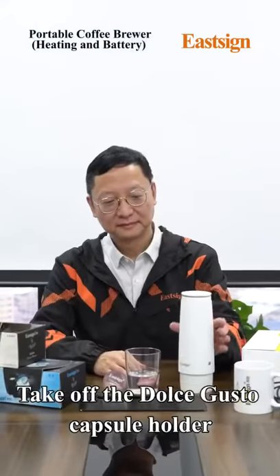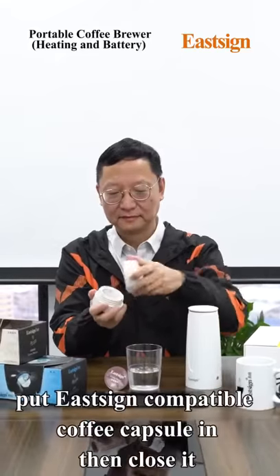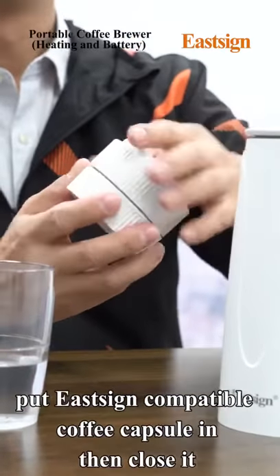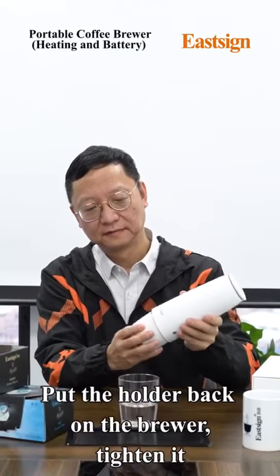Take off the Dutch Kustu capsule holder. Put an EastSign compatible coffee capsule in, then close it. Put the holder back on the brewer and tighten it.